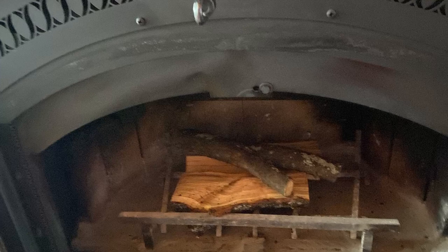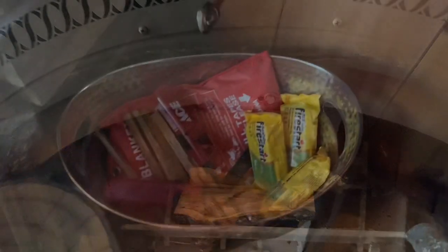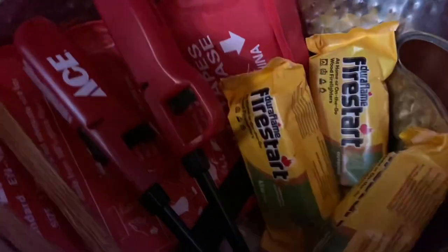So I do this. And then I put that one on top there like that. In here we have some lighters. These are called fatwood - they're treated so that they help the fire go. And then we've got these Dura Flame fire start things, and then a fire blanket in case of a fire.